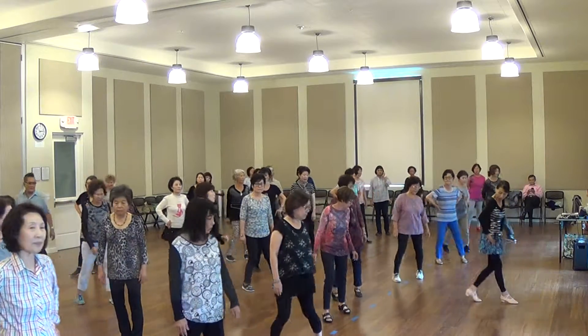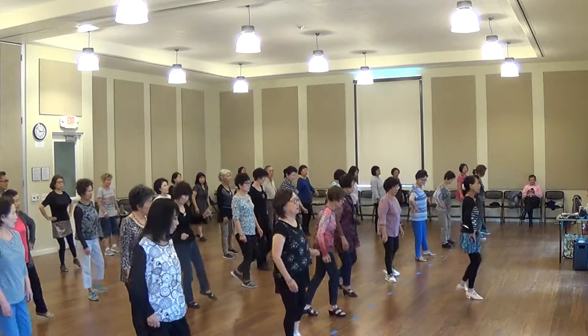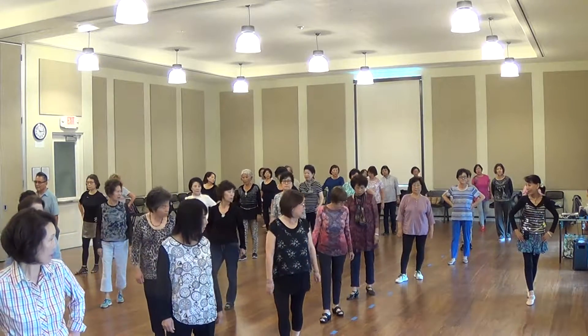And then we'll go back. Five, six, seven, eight. Touch, cross, touch, cross, touch, cross. For the thumb — one. Okay, next.